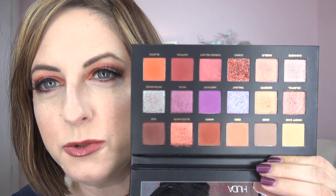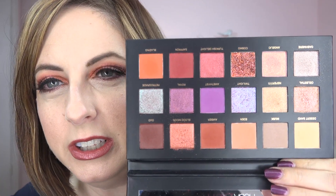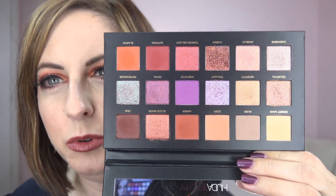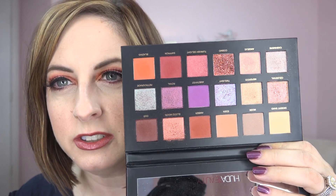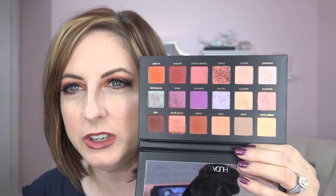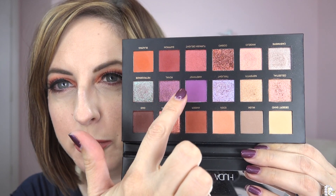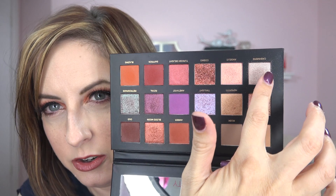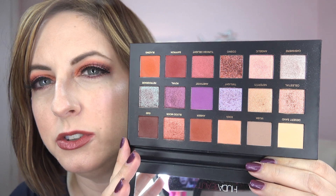Here is the Desert Dusk. I had thought this was going to be a purple palette, but it really is more of a warm palette with all of these rusty oranges and pumpkin-spicy looking colors. It's very warm, very orange-based. There are purples in here — a whole row of them right through here — and then this color up top looks like a beige but it's actually a very light lavender foily metallic.